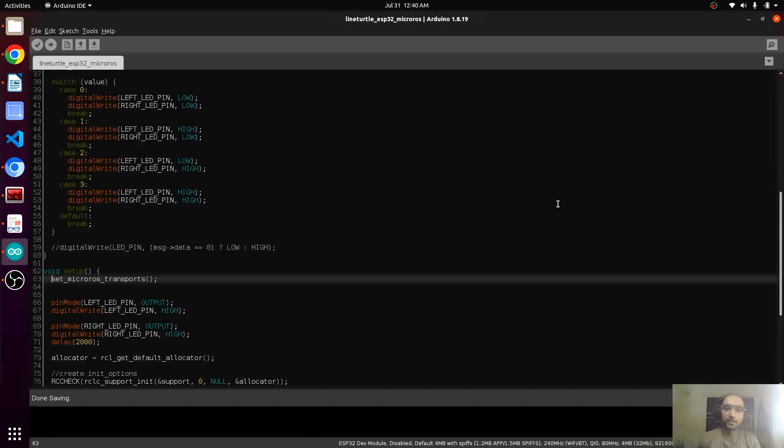We have connected the ESP32 using wire and serial communication, but we also want wireless communication. To connect the ESP32 and PC without any wire, we will need to modify the code a little.